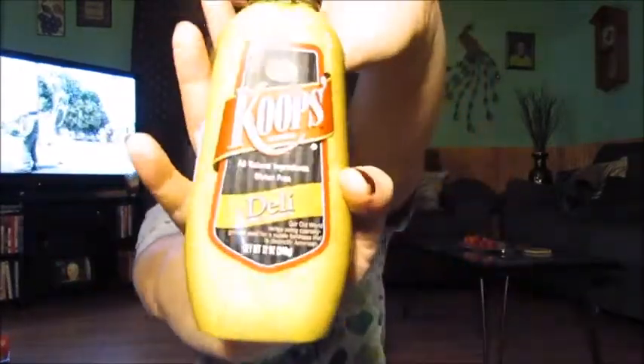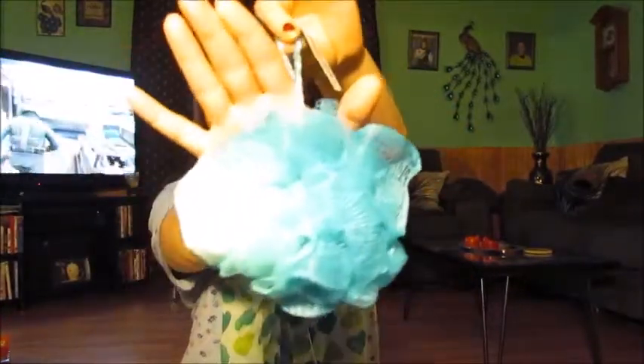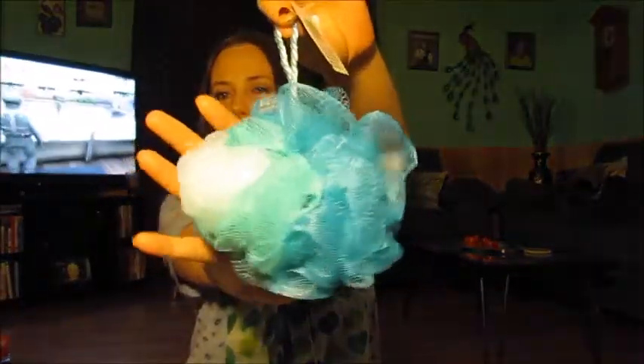Next we got some of this Coops mustard for my husband because he likes it — he actually got two. And I got me a new body puff for washing my body, so I got that.